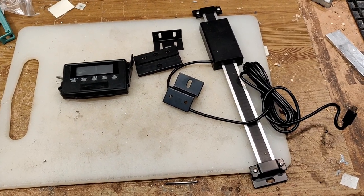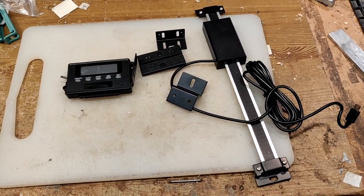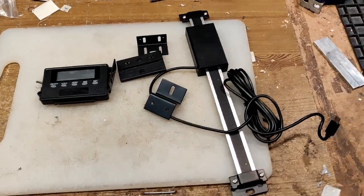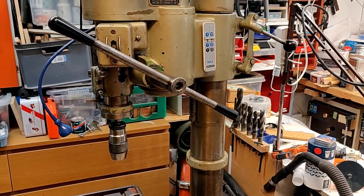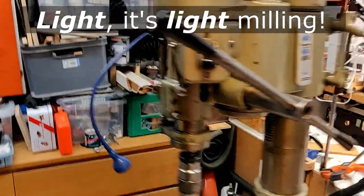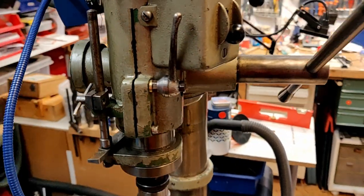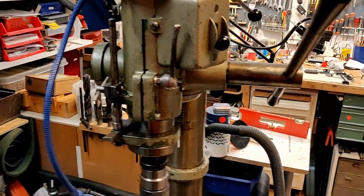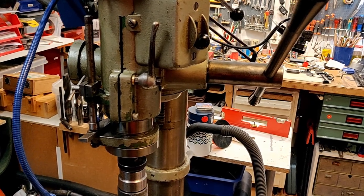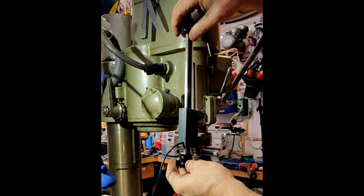I'm going to see if I can fit a DRO on my drill press. It's a really old machine but very nice, and I use it for light milling. There is a sort of depth gauge here but it's not very useful or precise, so I'm going to see if I can mount this DRO on the quill.